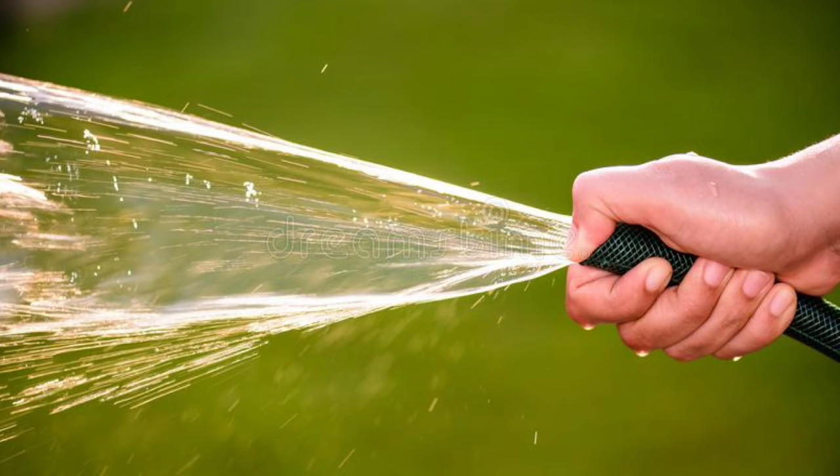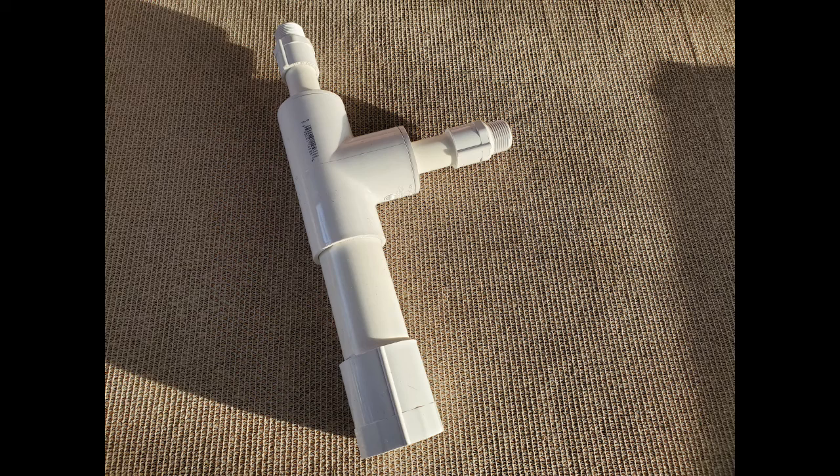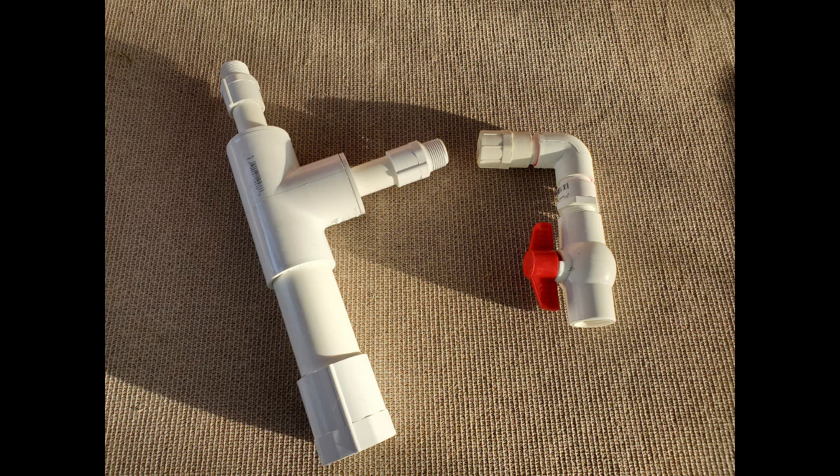I knew that forcing water through a tighter fitting causes more pressure and speed, just like when you put your thumb over the end of a hose to spray your garden or lawn. And it makes sense that more bends and turns in a hose or pipe can cause resistance and affect the flow. That said, I decided to split the one and a half inch output into two three-quarter inch paths. The decision was somewhat random, but dividing the flow in half just seemed to make sense — I figured if the 50-50 split didn't work I could try a different ratio.